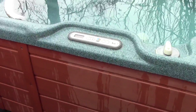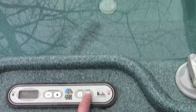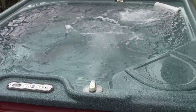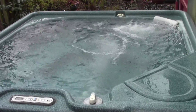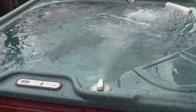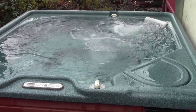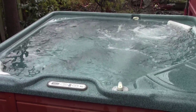The main pump for the jets was replaced about five years ago and has been used very little, so it's pretty much brand new. The heater was replaced about six or seven years ago and works great — it just doesn't heat up with the circulation pump being out.